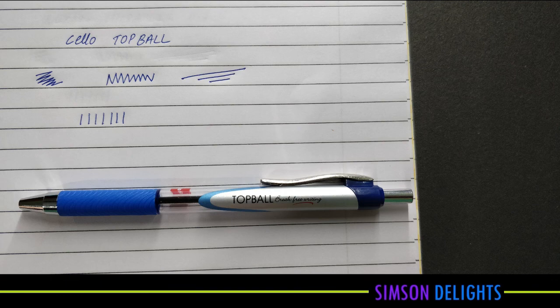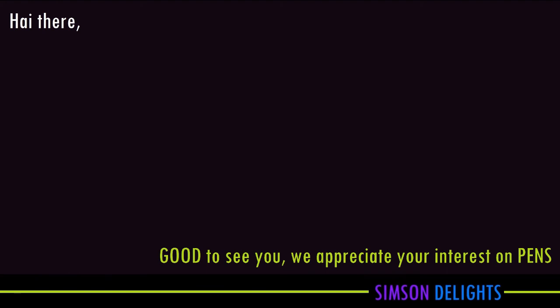Cello Top Ball. Thanks for watching. According to me, thank you.